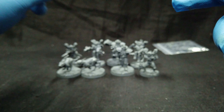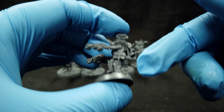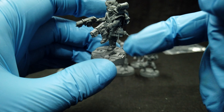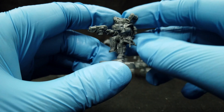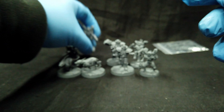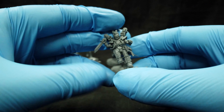Then we get the flying guys. They have flying stands but I don't like them. They give you the option of a rock so you can pose it like it's landing. We have one with flamers and one with a pistol and knife.